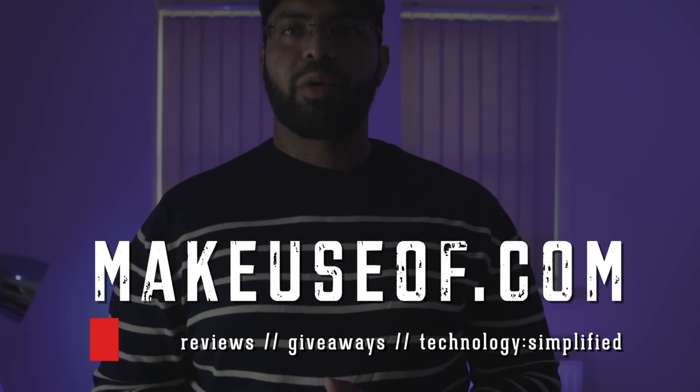If you thought this video sucked, you know what to do. But if you enjoyed it, hit that like button and leave a comment down below if your feelings are slightly more complicated than that. And don't forget to check out the full review on our website.